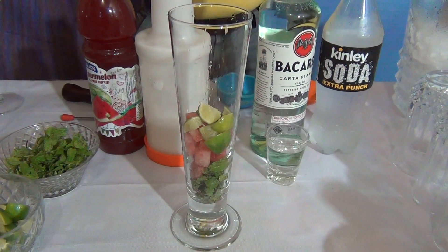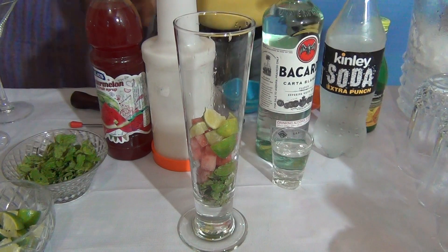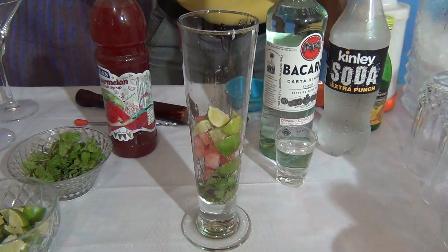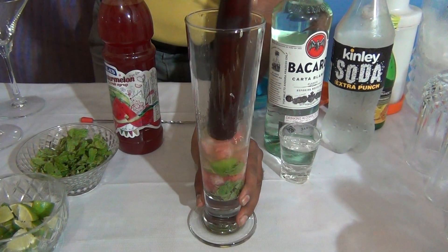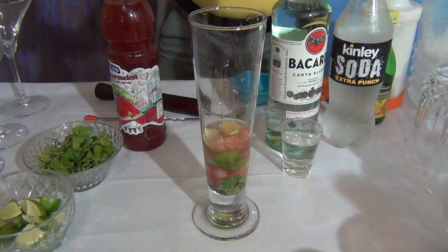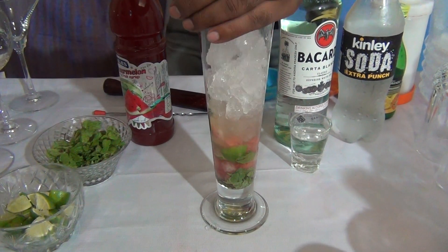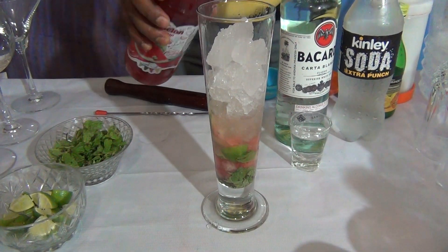Add a little bit of lime juice — don't add too much. Add a little bit of sugar syrup. Muddle it gently. Fill the glass with crushed ice.